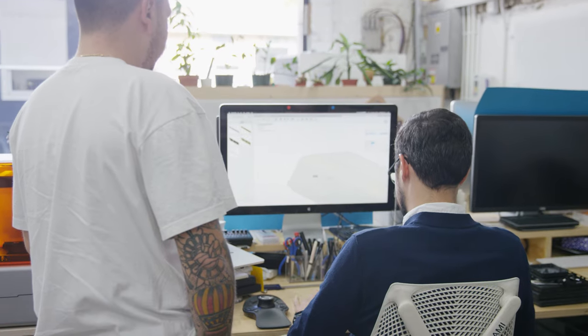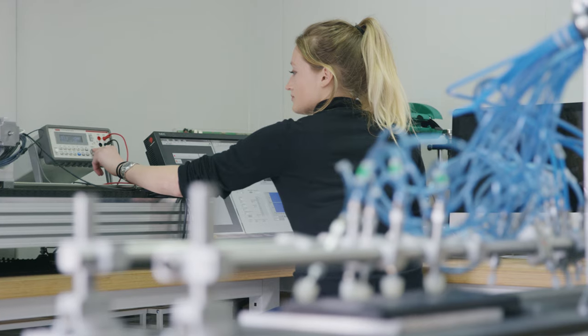Roli brings together industrial designers, sound designers, coders, scientists, electrical engineers and musicians. We're all working together, and it takes all of our skills to create new ways to make music.